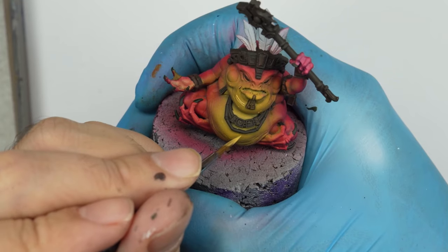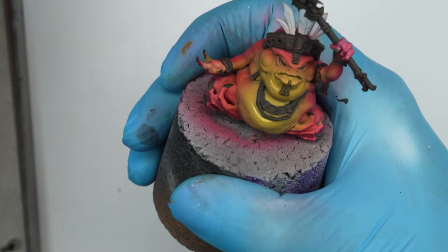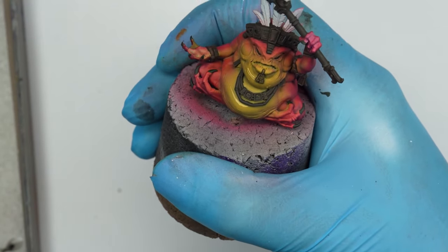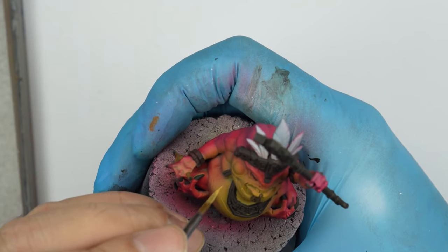In this advanced level tutorial, you need to start getting comfortable with mixing, and keep trying and experimenting on how to achieve the desired tone and value.